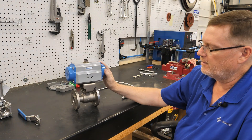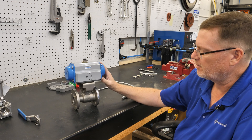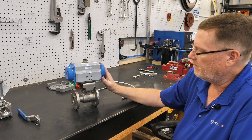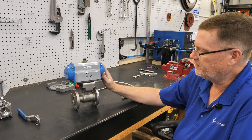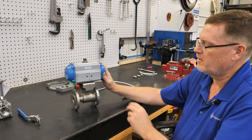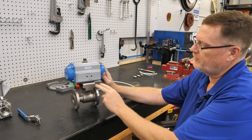At this point, this valve has basic automation on it. A customer could just use a remote solenoid and bring air into the two ports to open or close it. Thank you.